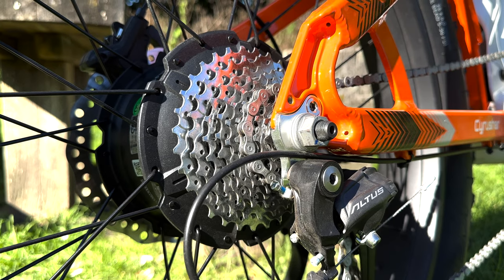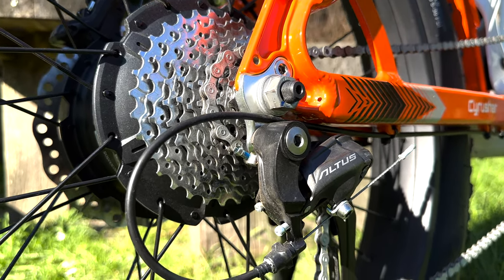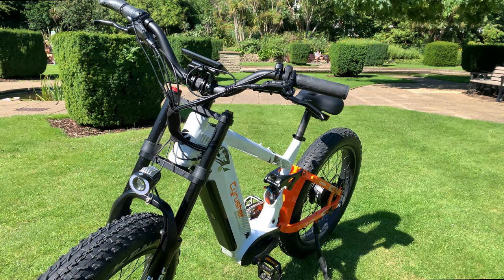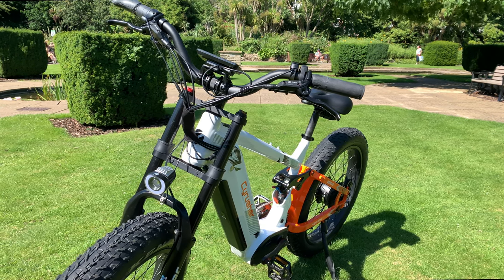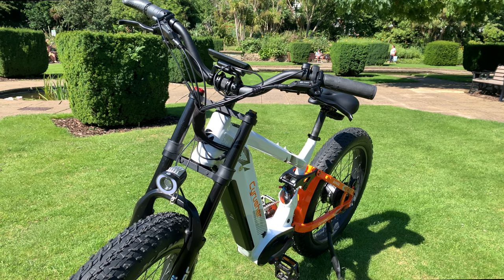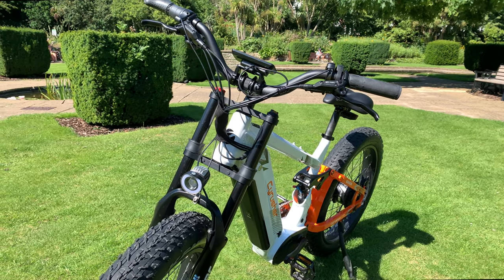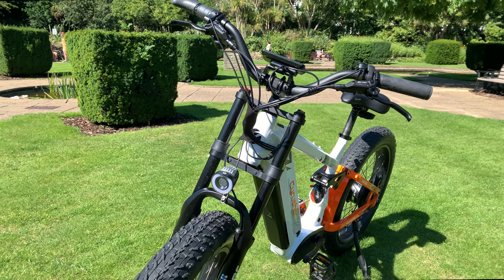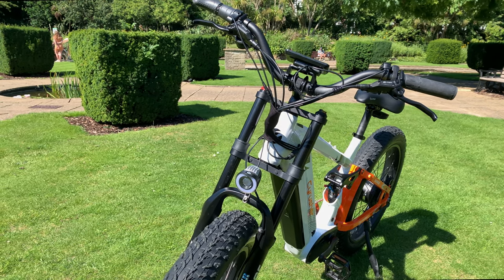On the right-hand side of the rear wheel, you'll also see the nine-speed gear cassette and below this the derailleur. And lastly, the bike also comes with a 250-lumen front light, which is powered from the main battery. It also comes with a nice comfy seat that has a light on the rear as well. Please note this is not powered by the main battery, and the bike comes as standard with a kickstand.